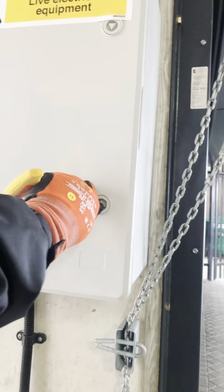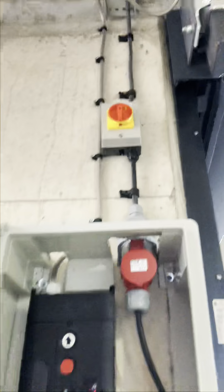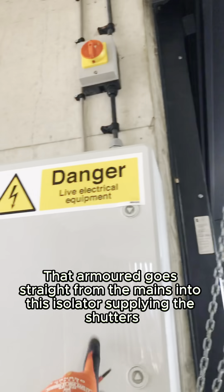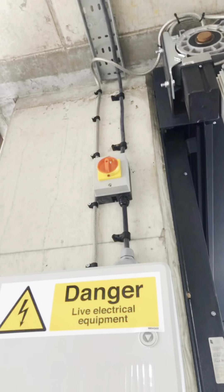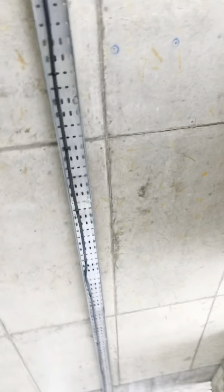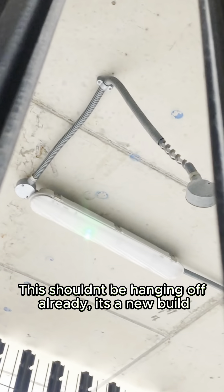I need to go get something to open this. Another board? I don't even think this is a board — it seems like it's equipment for something. But wait, does that go straight in there, straight out of the mains, into the isolator or into this? Also, why is this a new build? Should that really be off already? This was already put up like a month ago. Yeah, that's not cool.